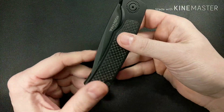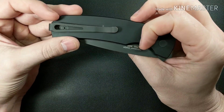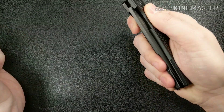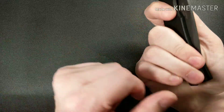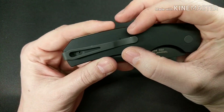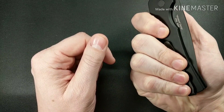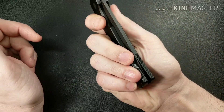It does take a while to get the hang of, but once you know it, it's pretty good. You can see there's some wear below the clip — that's because if you're not holding correctly your hand can slip off onto the clip and grind it back and forth. My critique is that if they moved the clip over to the side it would eliminate the chances of your fingers slipping off and using the clip as leverage to open the knife.